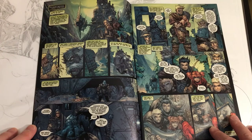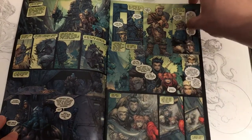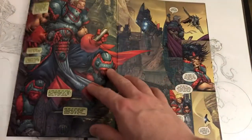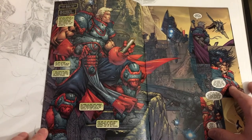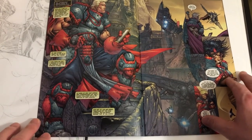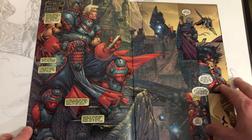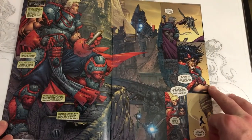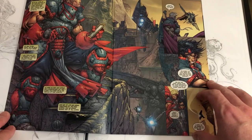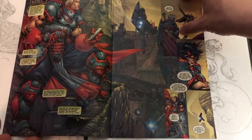A big thing you're going to notice when we look through this issue is the amount of panels per page that Steven Platt put in here. You've got some really cool bigger shots — it's kind of like a two-page spread with some panels — but for the most part he's just going to chalk this issue full of panel after panel, which is really hard to do and keep the detail and keep it interesting. And I think that's one of the things he does in this issue very, very well.